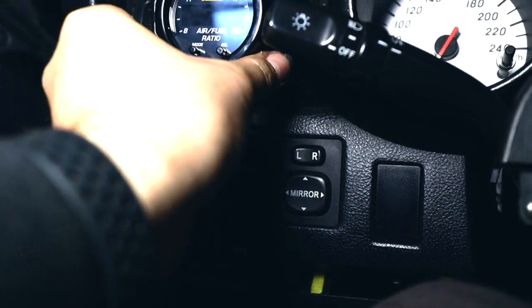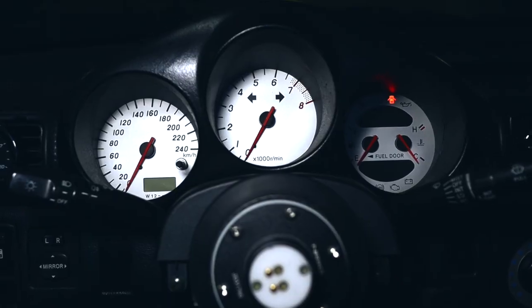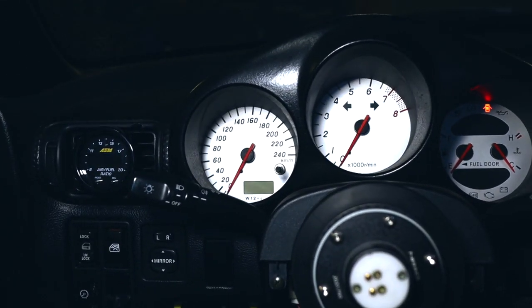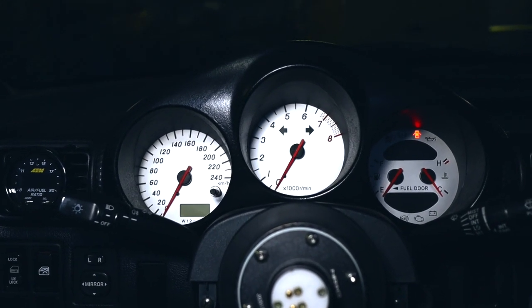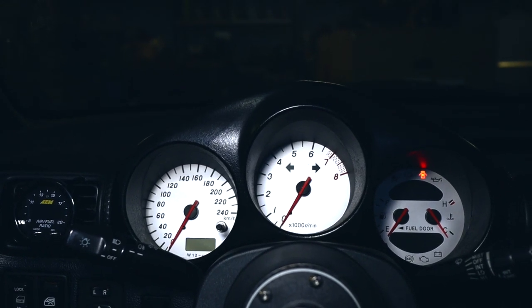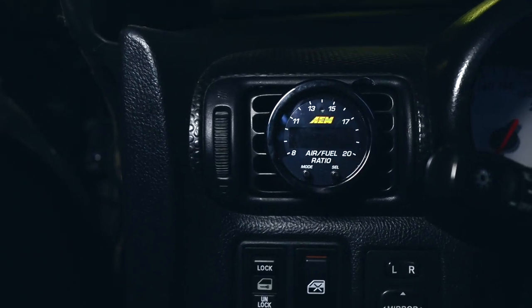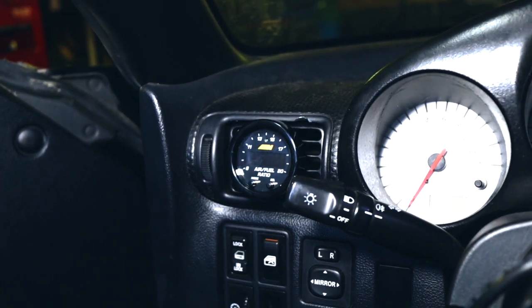This is what the AFR gauge is going to look like — simple and clean. Here it is installed and ready, with a nice gauge nearby so the driver can always keep an eye on the AFR. It looks pretty clean. No cables sticking out anywhere — I could fit everything underneath the stock plastic covers, which really makes it look clean. I really like how this turned out.